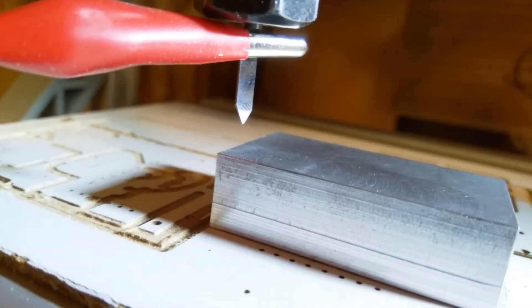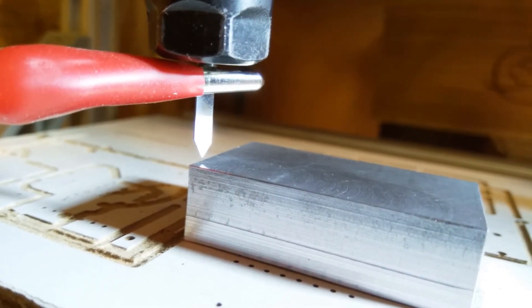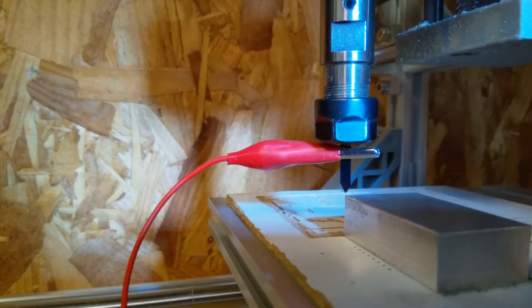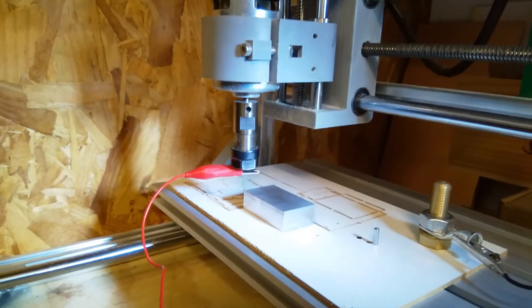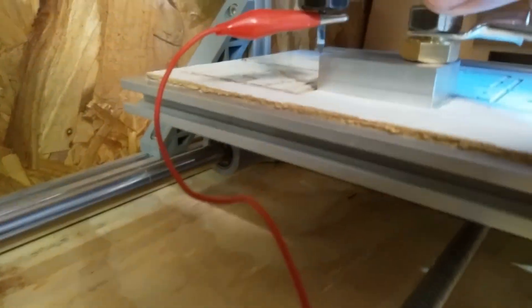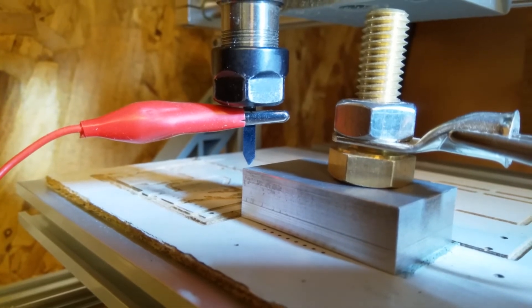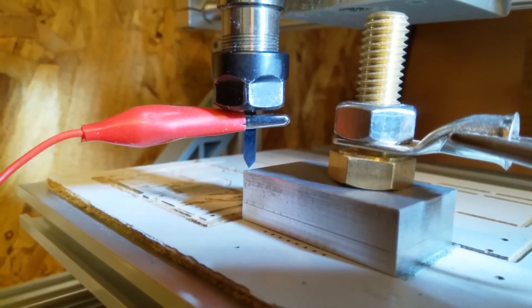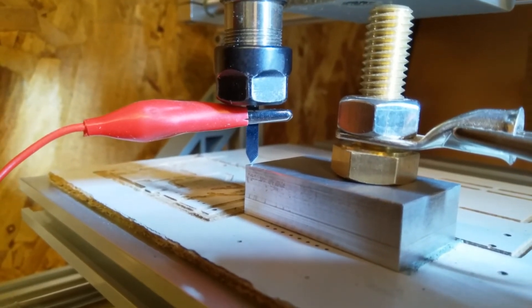Now we need to position the cutter at basically the bottom left corner. Fortunately with this I have to do it by eye. I would call that roughly zero. I've just zeroed the machine. Now I need to Z-probe to get my Z zero — and that's Z zero, I've got zero Z there.